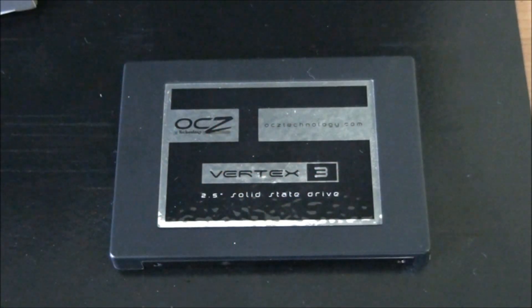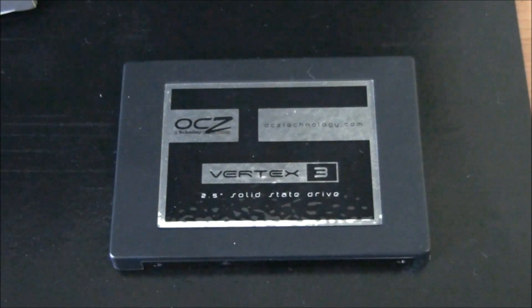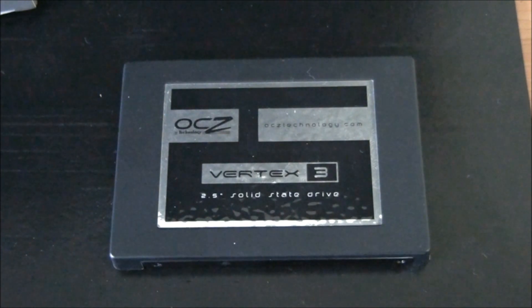Now it's time to look at the results. I'm putting them up as screenshots, with results from the Rampage 3 Extreme motherboard on the Marvell 9128 controller alongside results from the ASUS Sabertooth P67 motherboard on the Intel SATA 3 controller from the P67 chipset. They'll be clearly labeled so you can compare them to each other.